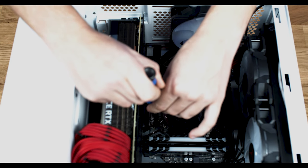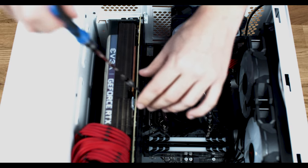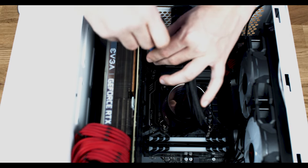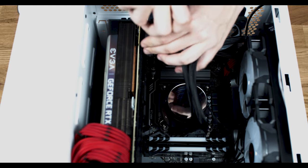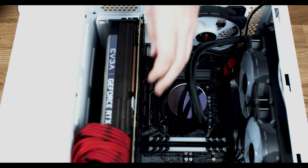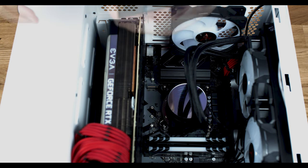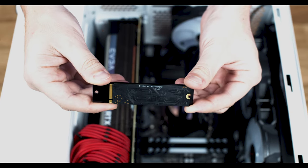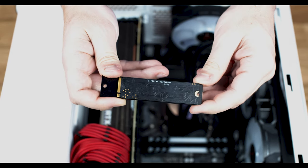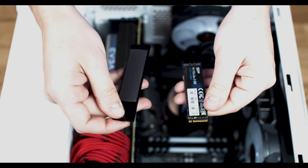If there is an additional heatsink, securing the NVMe may depend on using the same screw. One layer secures the NVMe and another props up the heatsink and accompanying thermal pad. When uninstalling, the NVMe may stick to the thermal pad. Take your fingers and gently pry the NVMe from the adhesive thermal pad until they separate. The thermal pads are multi-use, so make sure to keep it attached to the cover.